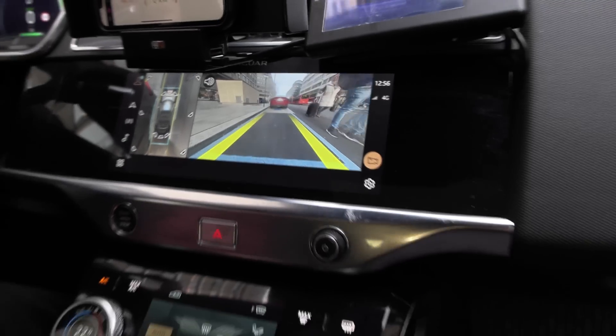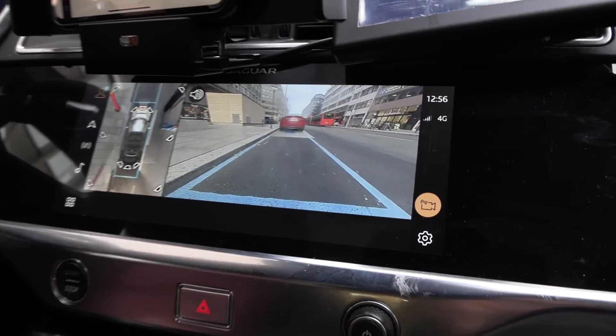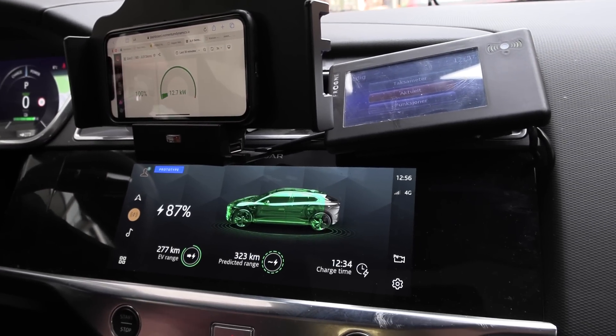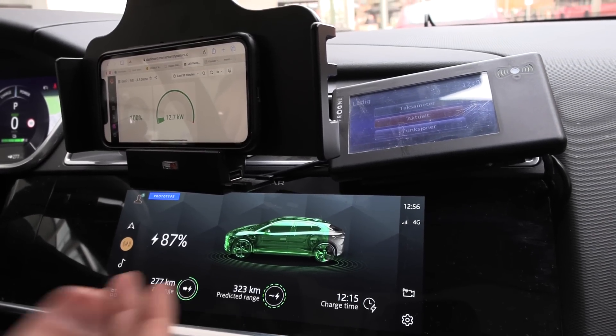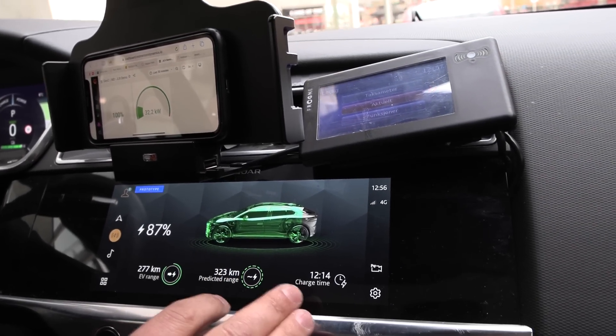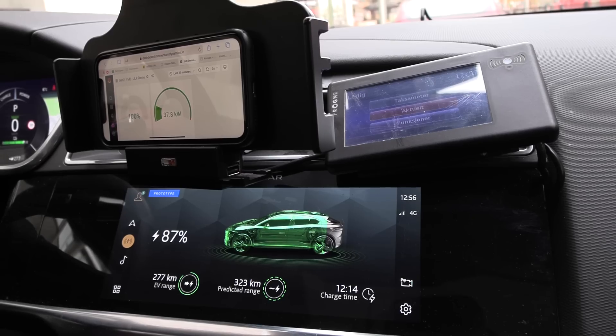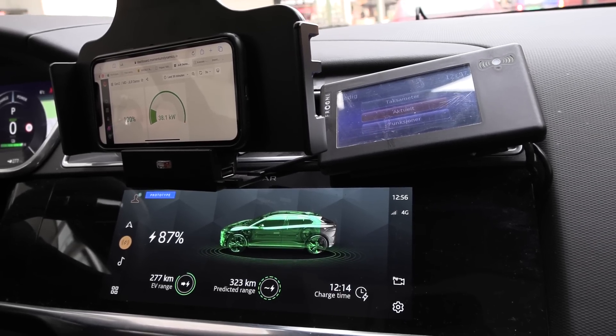We put it in Park and there's a few second delay, but very soon we'll see it charging. Now we can see on the screen it's calculating the time to finish, and we're charging at almost 40 kilowatts — that was super fast.